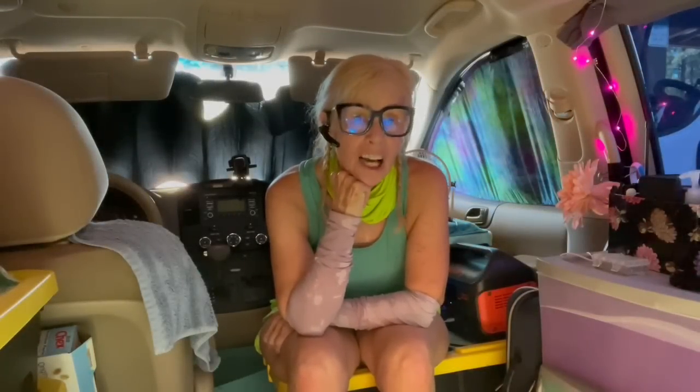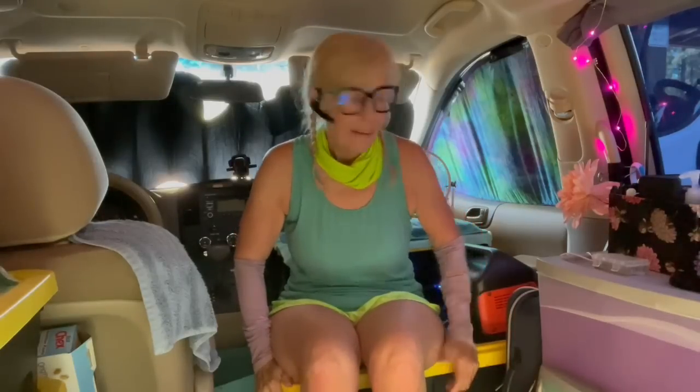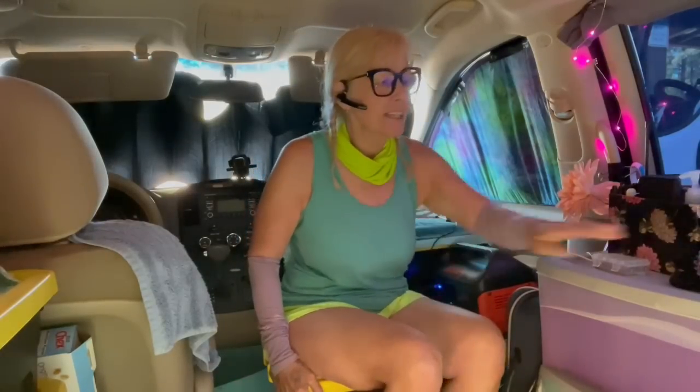I removed my passenger seat — well, I removed it like four years ago. Here's my driver's seat; this is where my passenger seat would go, or did go. And this bin is so full that I can kind of sit on it. I mean, I'm pretty light, but I bet if you were heavier you could still sit on it because there's so much in there.